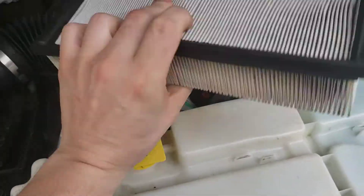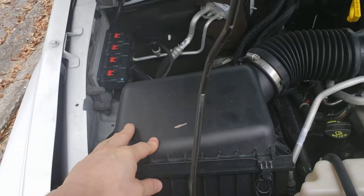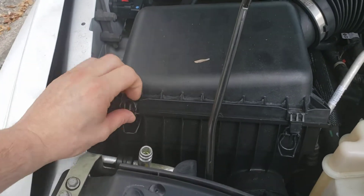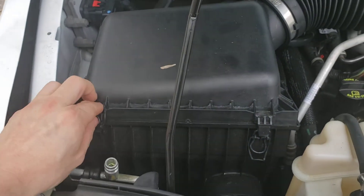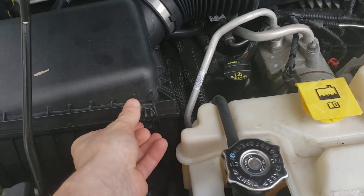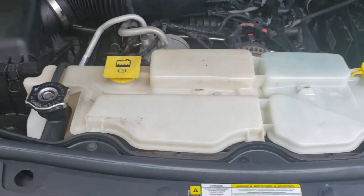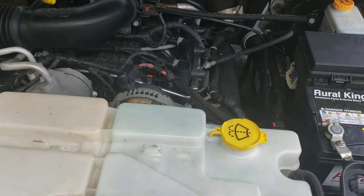This one's pretty dirty, so I'm going to get a new one and replace it. Once you have the new one, you put it back in and snap your clips back on. Not much to it, guys — really easy job. Very important for the long-term longevity of the Jeep.